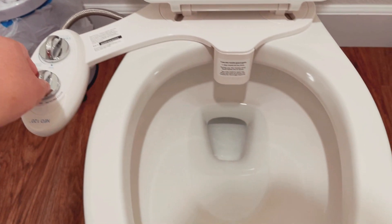When you want to clean your booty, you just turn this on. Oh, it works! Okay, let's try this out for real. Oh, nice!